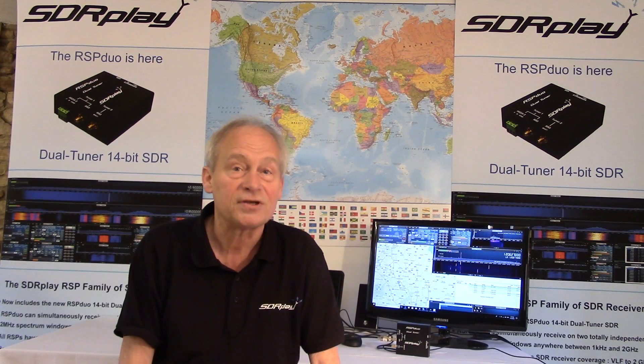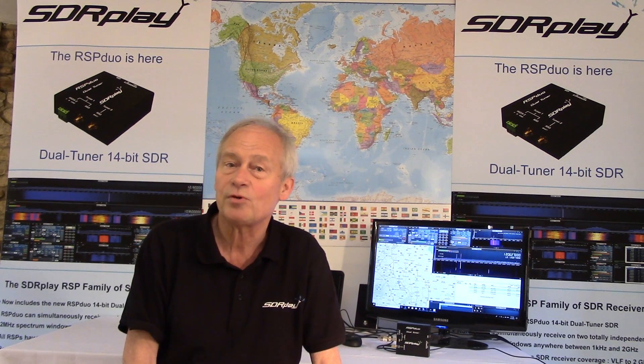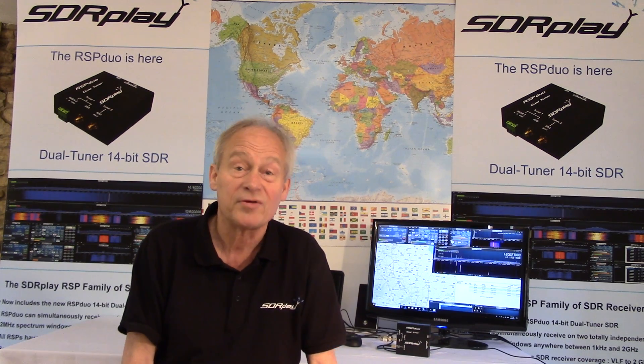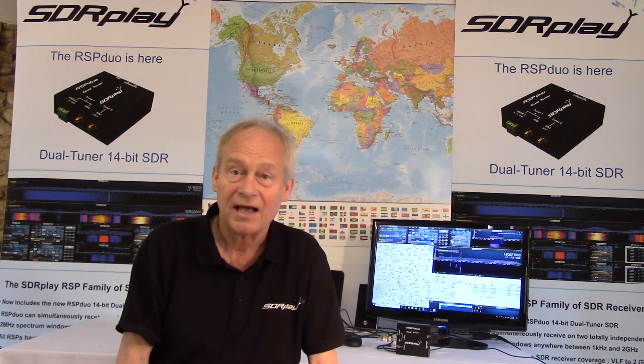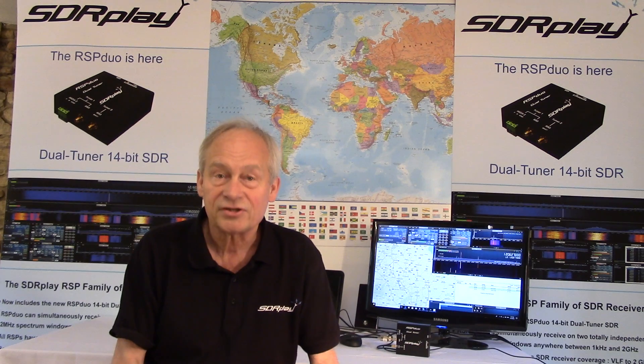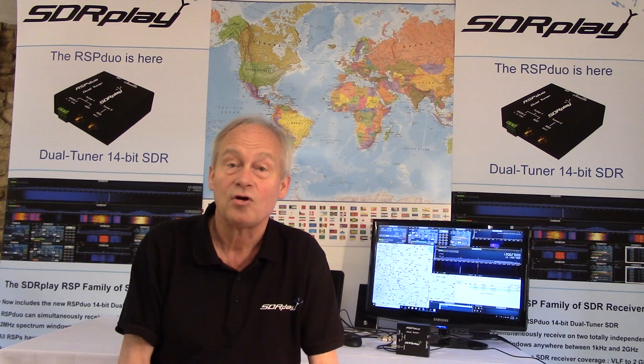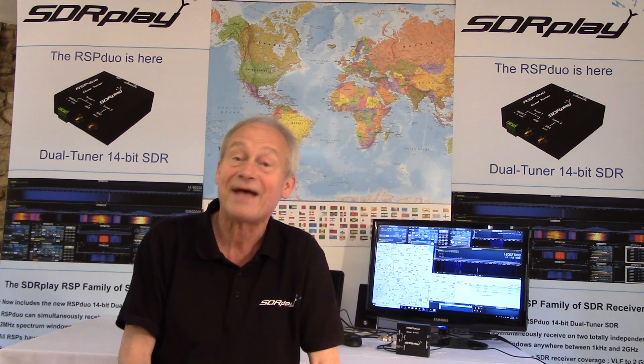Due to its exceptional combination of performance and price, the RSP family of receivers have become very popular, and the RSP Duo provides the next level of functionality for both amateur radio enthusiasts as well as the scientific, educational and industrial community. The SDR Duo is available via SDR Play's network of channel partners and our own website, and is supported by our own technical team and the ever-growing community of RSP enthusiasts. Thanks for watching.